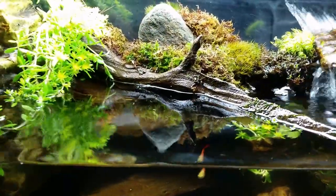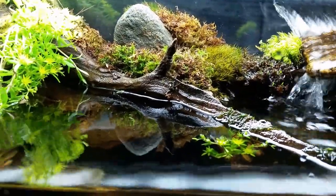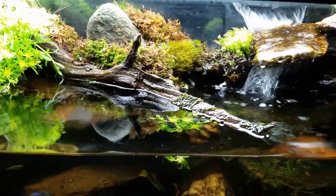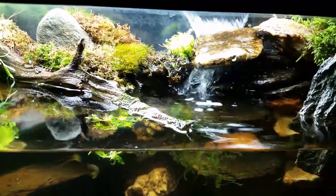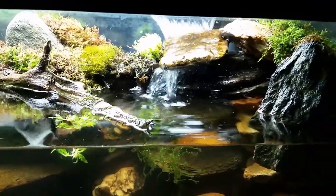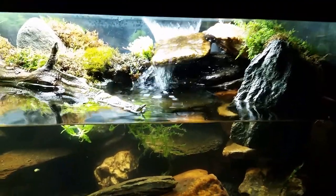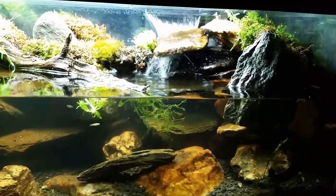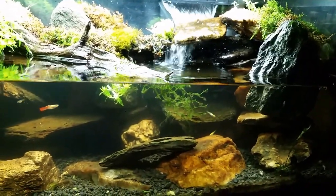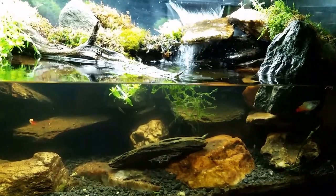I also put some more moss back behind the wood — all that moss had been torn up and gone. I was tinkering around with the rock that makes my waterfall, and that's the main thing I wanted to talk about with this tank. It's a very changeable tank — not only can I change the way I've got the plants in there, which I do on a fairly regular basis, I can also adjust this waterfall quite a bit.